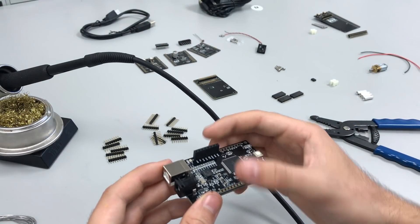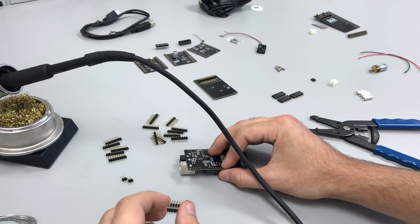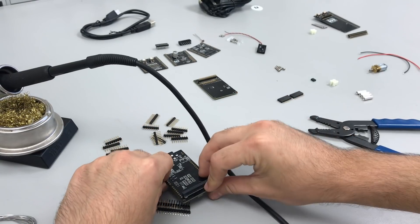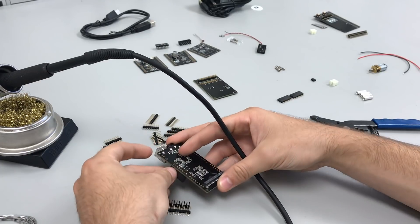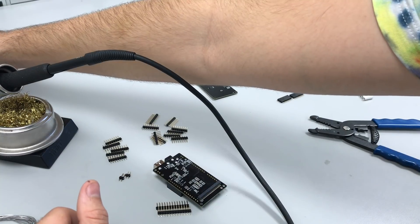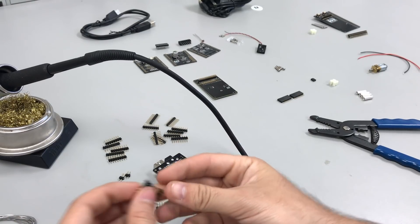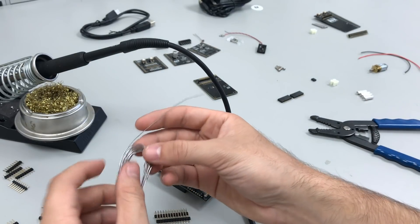Because this USB port is a little taller than the female headers, you can't just lay it flat on the table — it will lean at an angle. You can put two of the headers on so it still leans but not quite as bad, which allows you to solder at least one pin while it's on the table and adjust later. I'm turning on the soldering iron now. I recommend putting it somewhere between 600 and 700 degrees Fahrenheit to be safe — leaving the iron on the board too long could burn traces or melt the board.